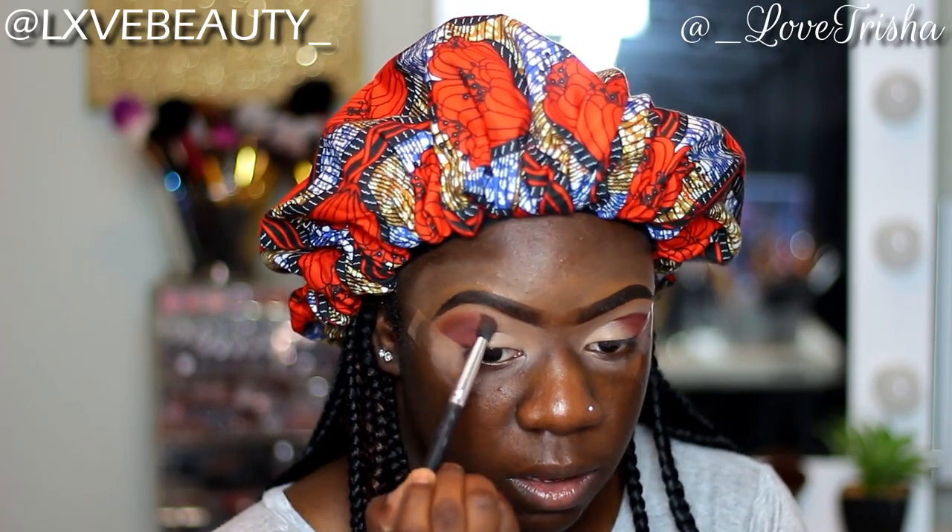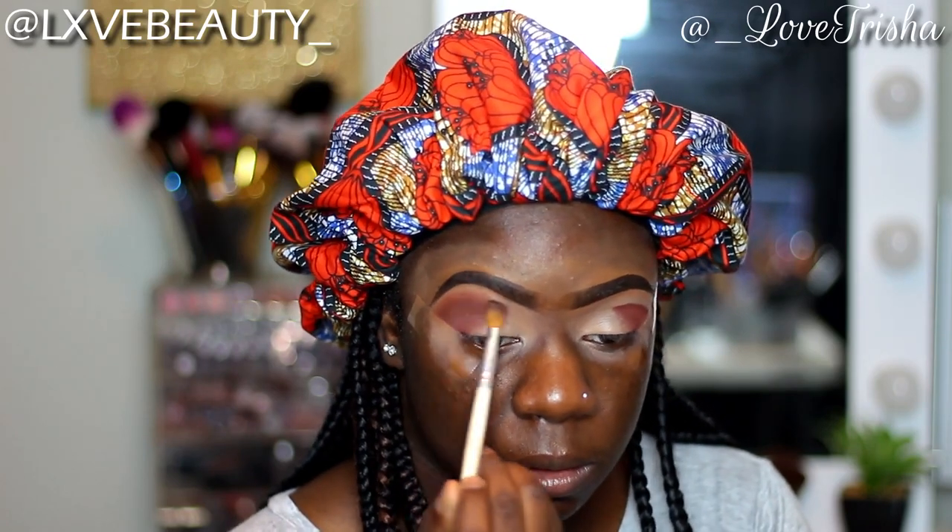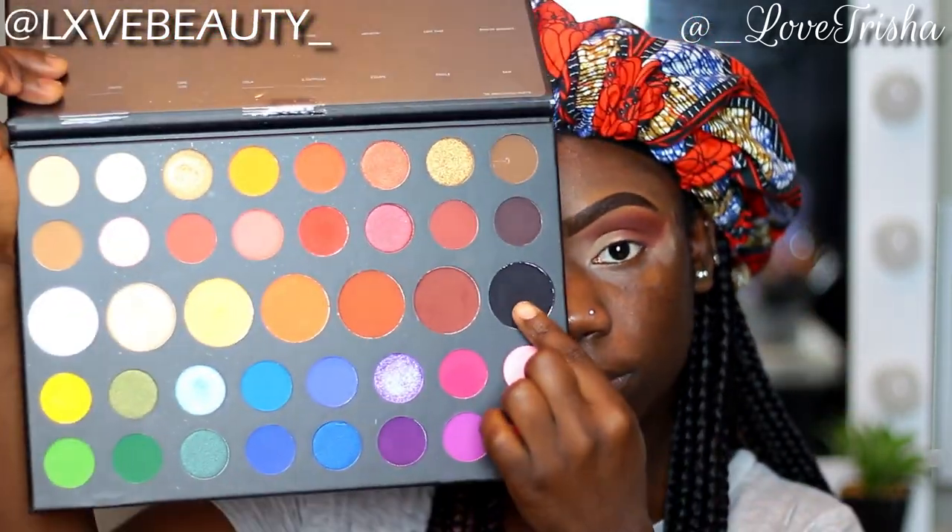The next shade I'll be taking is called 10% Off — it's like a light brown-orange shade, and I'll be using that to blend out the first shade that I put down. I've really been feeling these no cut crease looks, so I really wanted to try it out and see how it would turn out. Of course it's not perfect, but we gonna get there. I'm just blending those two shades together so they can smooth out a little bit — it was looking a little bit too harsh. So now I'm taking some of this black called Spooky, and I'm gonna use that to define the outer portions of my eyes.